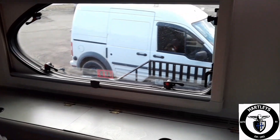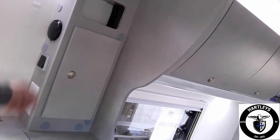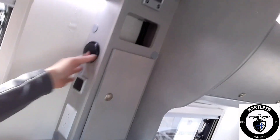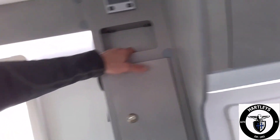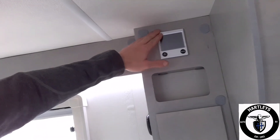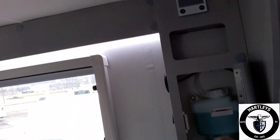Over here you'll see the accent lights, a coaxial cable for cable TV, and a 110 outlet. There's also a little cubby hole shelving spot where all the heat and hot water system controls are — this is the controller right here, and this is the antifreeze for the whole system.